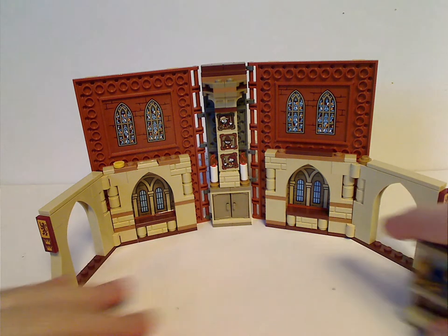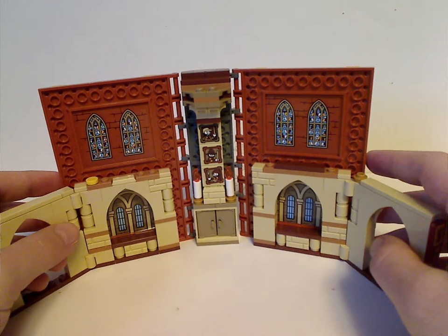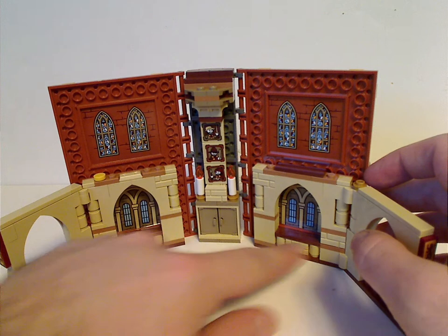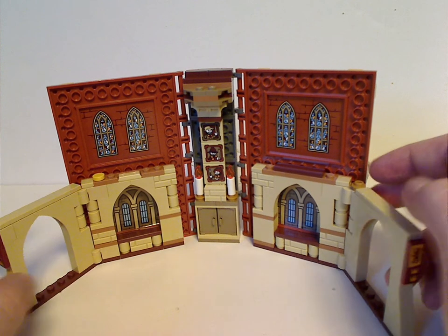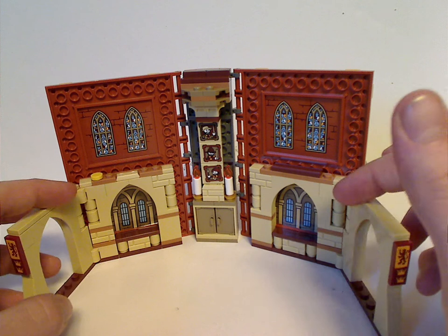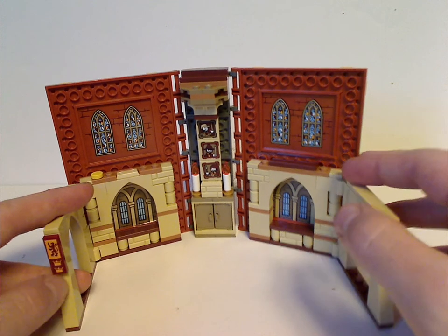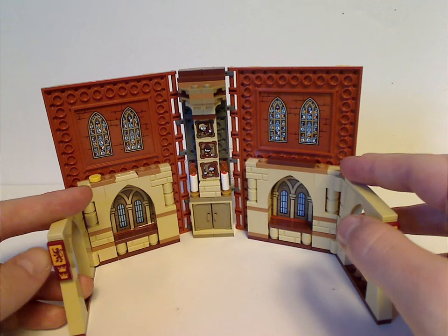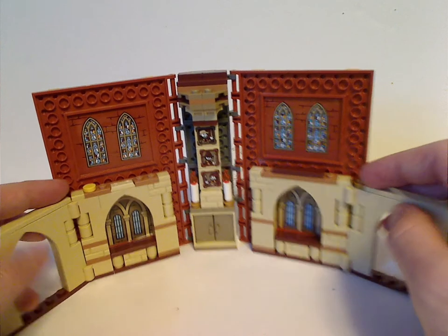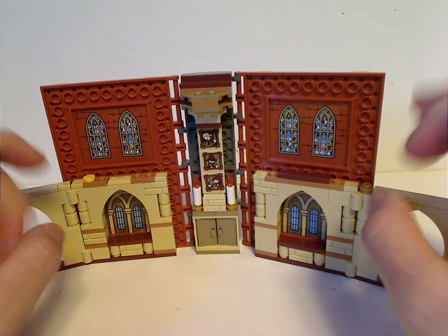Onto the interior space. Like any Hogwarts classroom, it has a lot of tan bricks. And like one of the others, it has these little hallway sections to it, and on them there's a stickered Gryffindor banner. The stickers on those large ones are really nice.